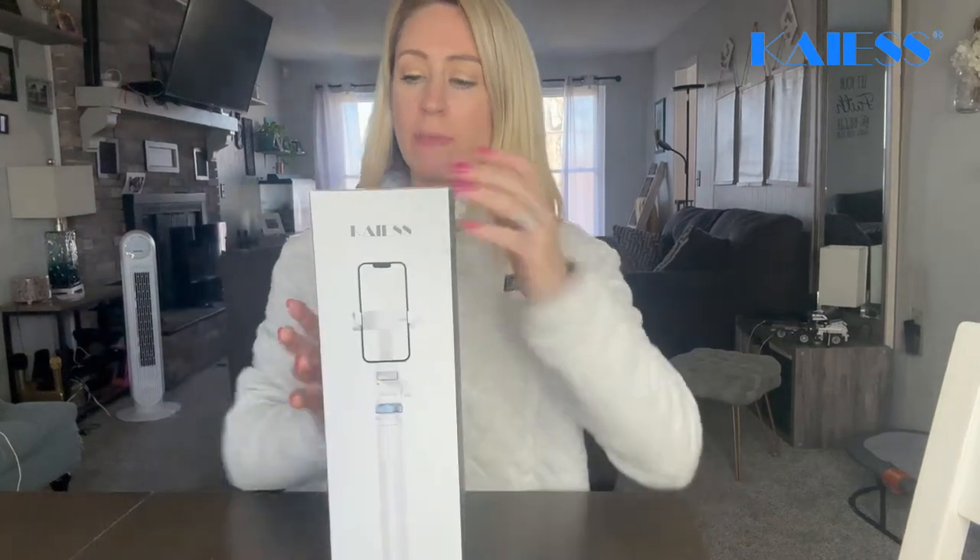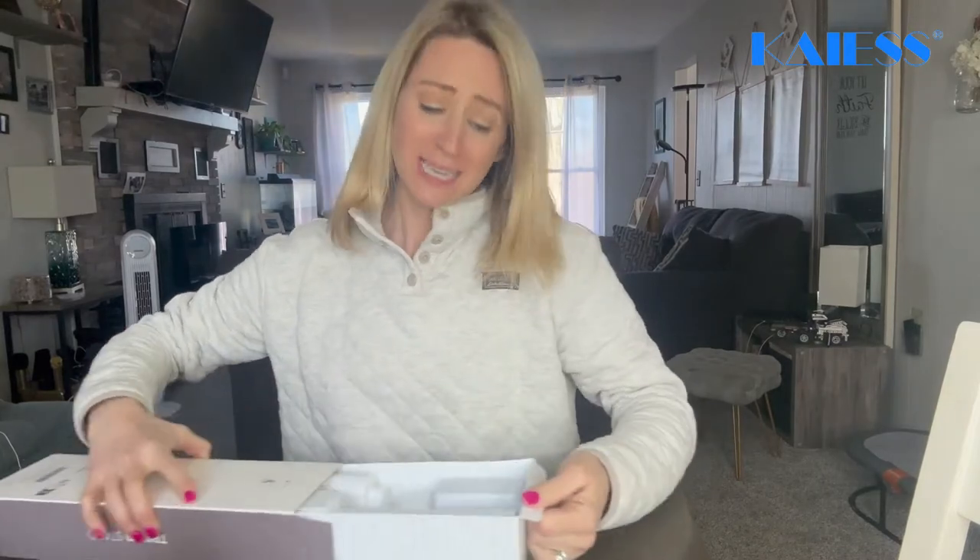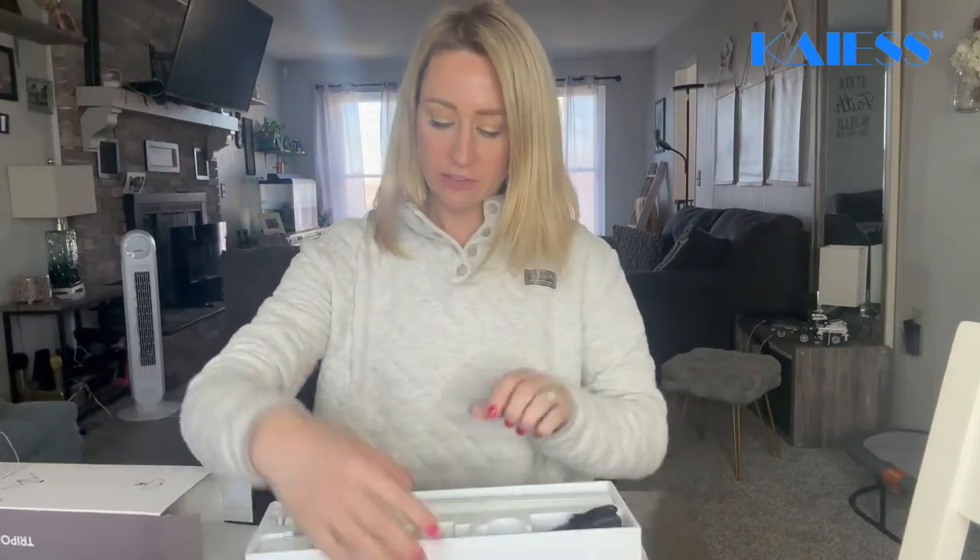I want to do an unboxing review with you guys of this tripod. This is going to be nice — it's going to be 62 inches and it's going to be amazing because it's a tripod and also great as a selfie stick.